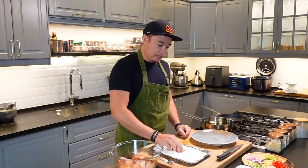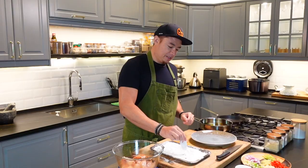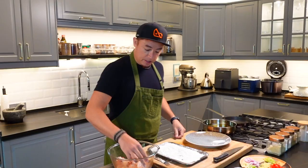Grab your wings and coat in the flour. Press the flour in — make sure it's coated really, really well. Dust off the excess and put it on a plate.